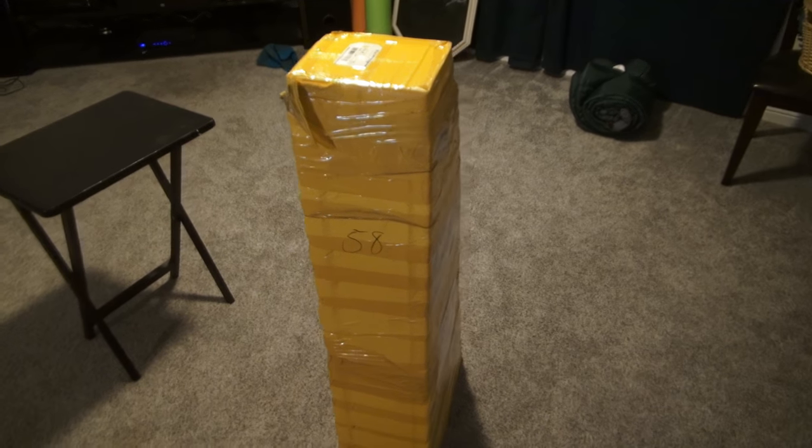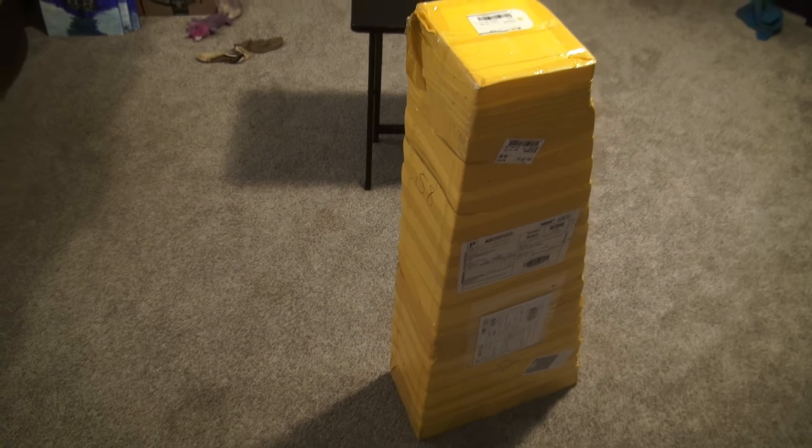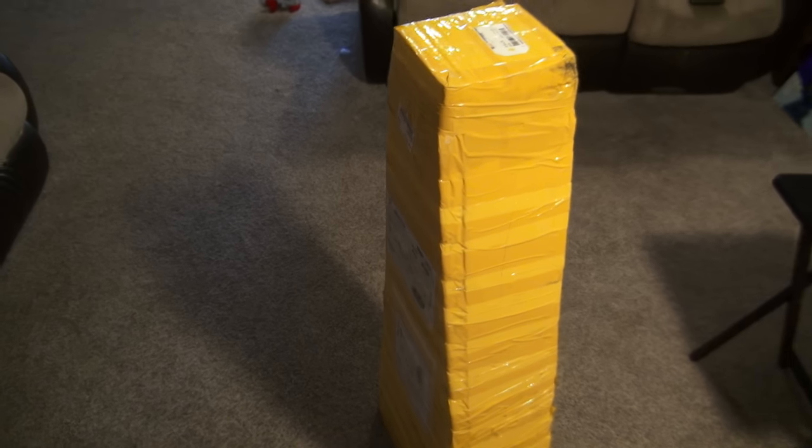Alright, so I bought a custom — well, it's a Les Paul Chinese copy — but I bought a custom headstock on it and a name, because there's no reason to rip off the Gibson name.